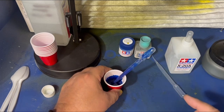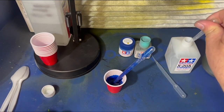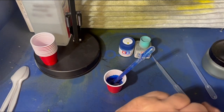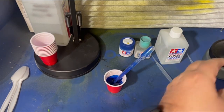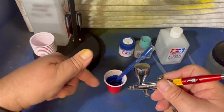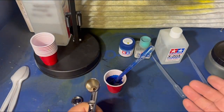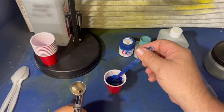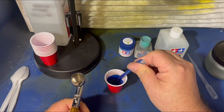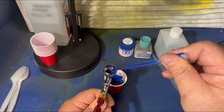Don't get into the mindset that the mix is done, let me shoot, and it's not perfect. No need to struggle — dump it back in there and mix it again. If you got too thin, you can always add a little bit too thick; you can always add the thinner. But 13 retarder drops is my main thing — I always do that. I'm going to use the pipette and put it right in the bowl.